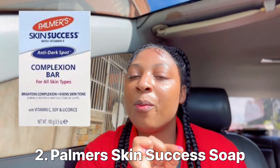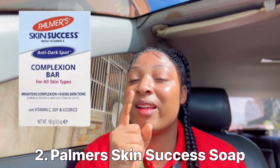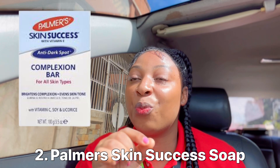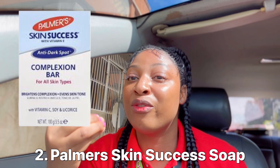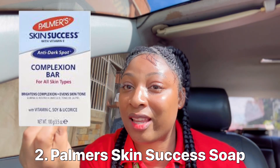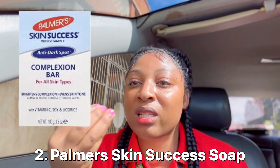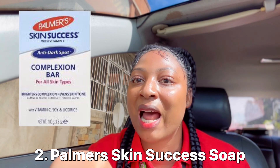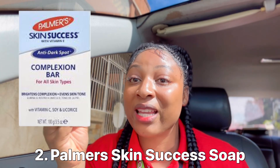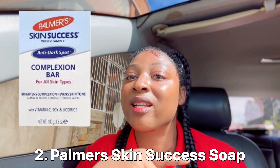Number two on my list is the Skin Sources Soap — the Palma Skin Sources Soap. You guys are sleeping on that soap. If you're looking for something that will address hyperpigmentation, this is it. I don't mean it will give you four shades lighter; I mean it helps with dark spots — all those tiny dark spots or hyperpigmentation on the lips or armpits.